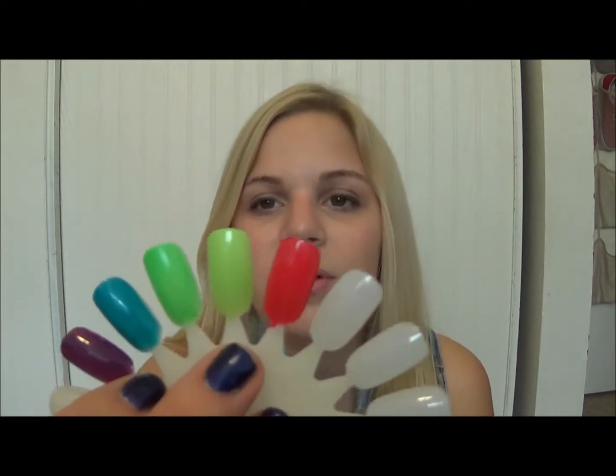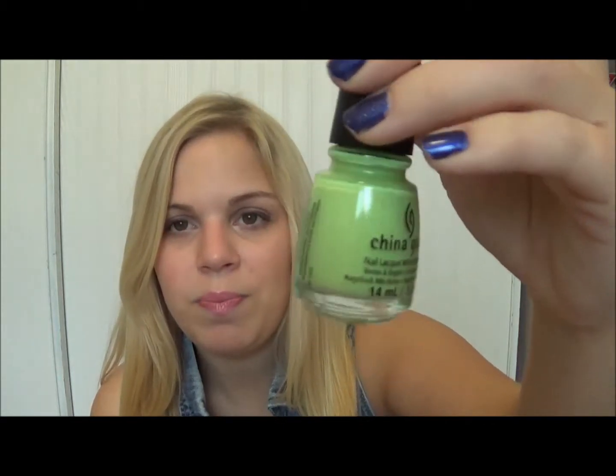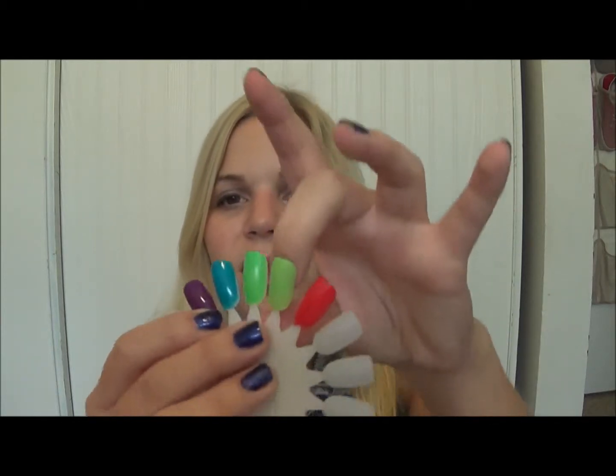I probably will not use this again. The other green is more of a yellow-green. This one is called Be More Pacific, and it's like a yellow pea green. It looks kind of like that green slime they used to use on Nickelodeon — anybody remember when they used to slime people at the Nickelodeon Awards? That's what this reminds me of. This was not as streaky. It was a very thick formula, so one coat was pretty good — I just used two for good measure. I like the formula, I just don't like the color. It just does not look good at all.